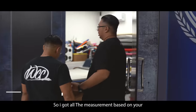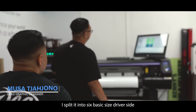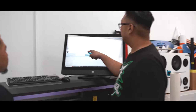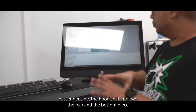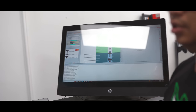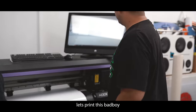I got all the measurements based on your numbers. I split it into six sections — driver side, passenger side, the hood split into two, the rear, the bottom piece, a little bit on the side on the top, and the rear quarter and the trunk. So should we pull the trigger and print it? Let's go print this bad boy.